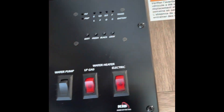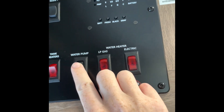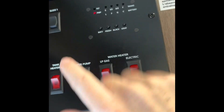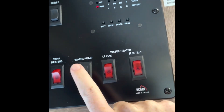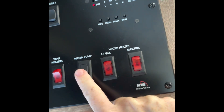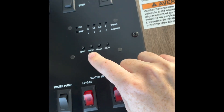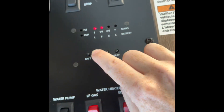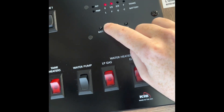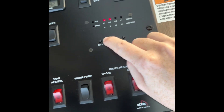Inside the RV, the water pump switch is right here. If we're using storage water and not plugged into a campsite water source, I turn the water pump on — a red light lights up confirming it's on. When at a campsite with the water hose plugged in, I turn the water pump off because I have enough pressure from the hose. Also, press and hold the 'fresh' button to check your storage water level. Right now it's showing one-third, so if I were at a campsite I'd want to top it off before leaving.